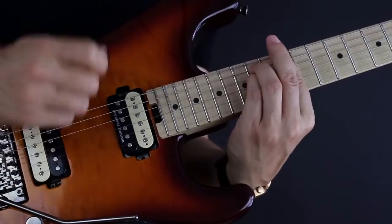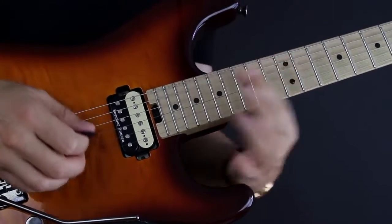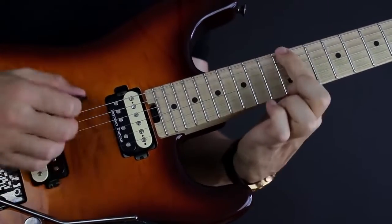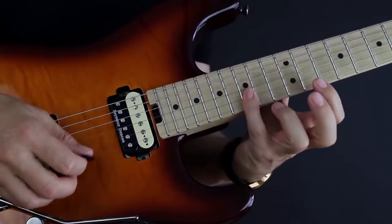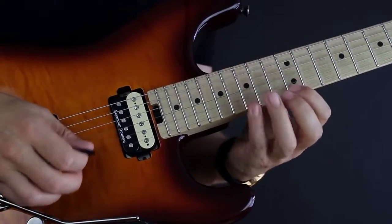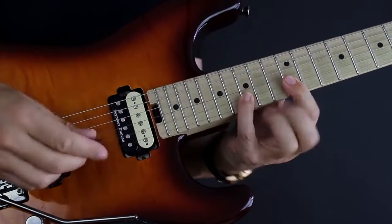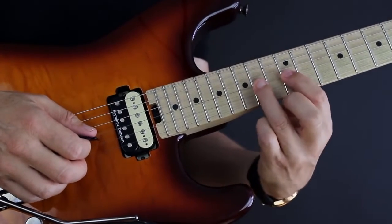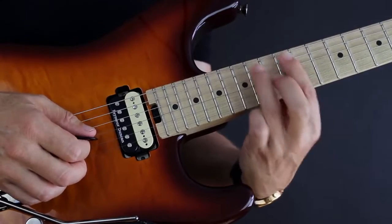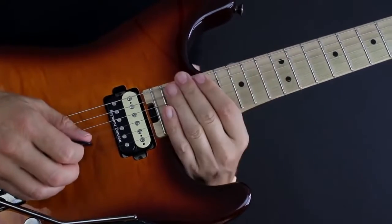We got our first position E minor pentatonic shape right here with all the notes of the first finger in the 12th fret. I got the 15th fret on the B and E, so I got that minor third interval between these two notes, then the 14th fret on the G — 14 and 12 on the G — and the same thing on the D and the A, and then 15 and 12 on the low E.